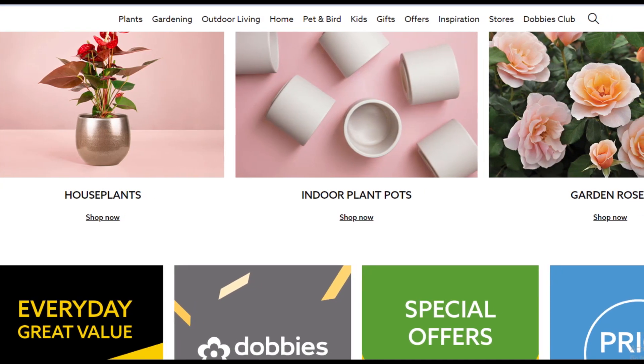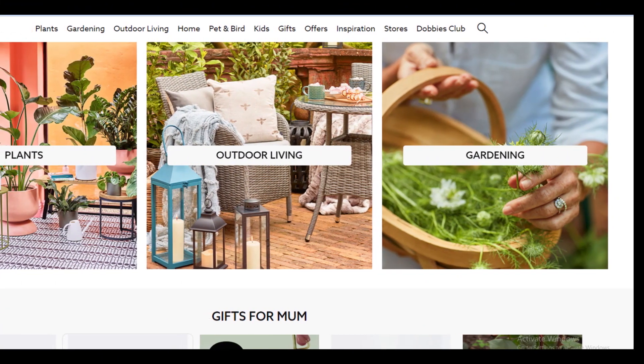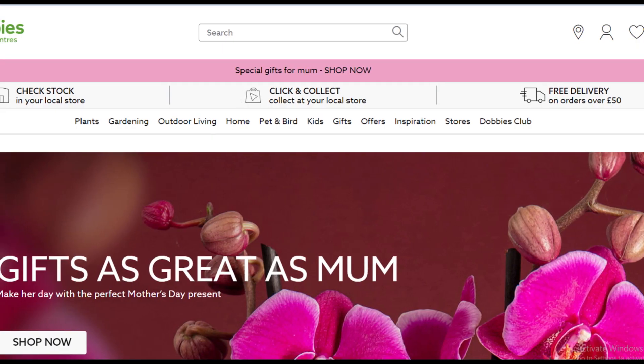Hello friends, my name is Emma, welcome back to our YouTube channel Tell Me Data. Today in this video, we are going to tell you how you can cancel your Dobby's membership, only in some easy steps. All steps you can see on your screen. So let's get started.